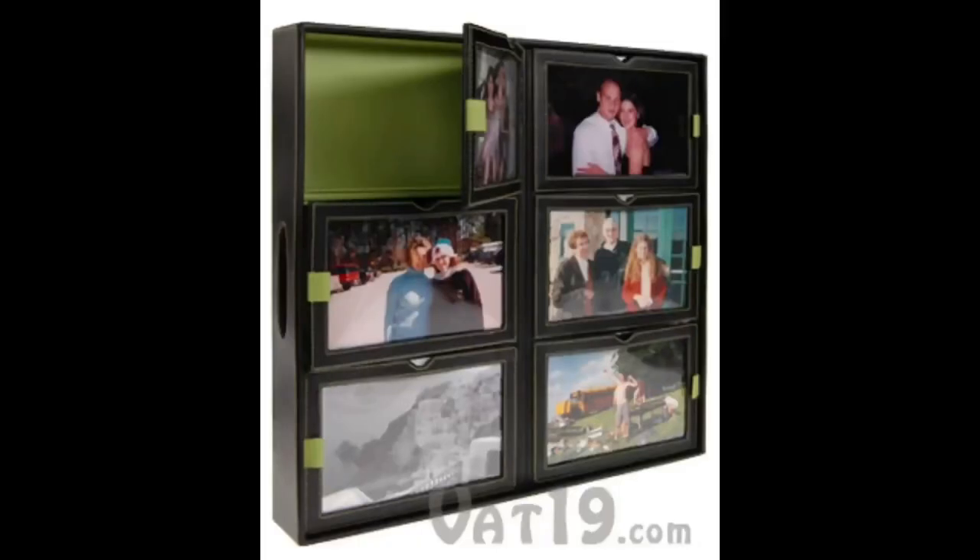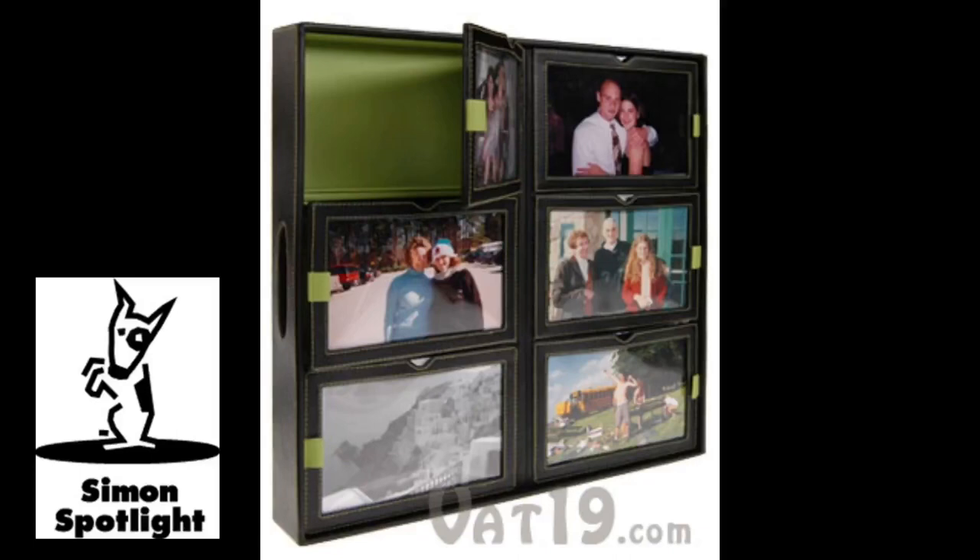The Photo Storage Tray is an elegant and spacious organizer of memories. Let's face it, we've all got plenty of unsorted old photos stashed away somewhere. Instead of piling those pictures in a shoebox or stuffing them in envelopes, keep them in organized stacks with the Photo Storage Tray.